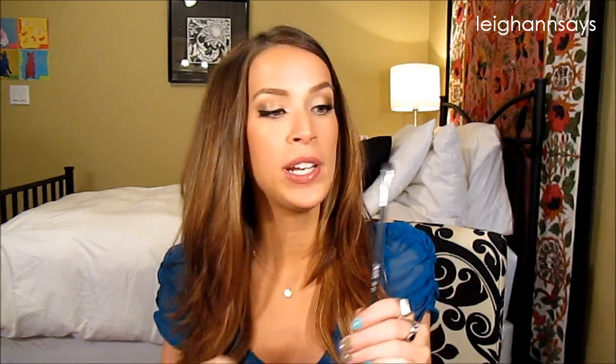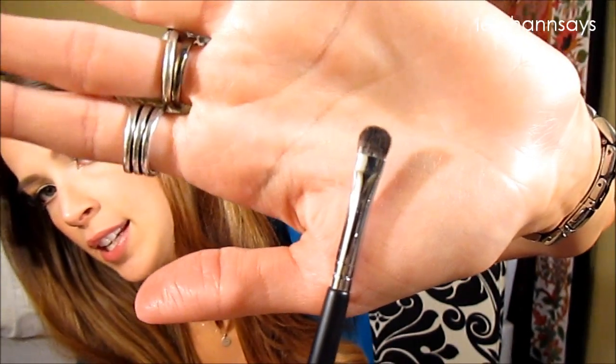Next up, this is the Detailed Shader, EB21. I did really, really enjoy using this brush. It's just a really small detailer brush. If you wanted to use a brush to get into your inner corner, or maybe just add a darker color just out in the corner, this is your brush. It's tiny — you can use it for underneath too. I really, really liked it.